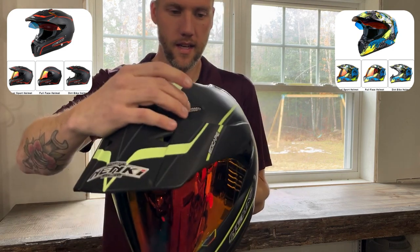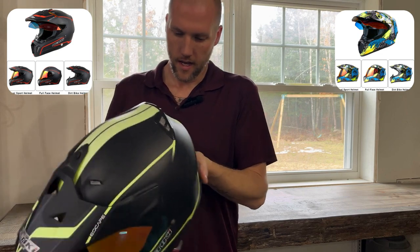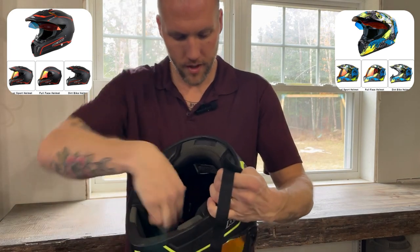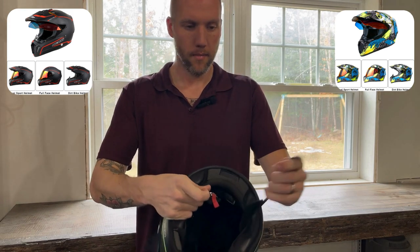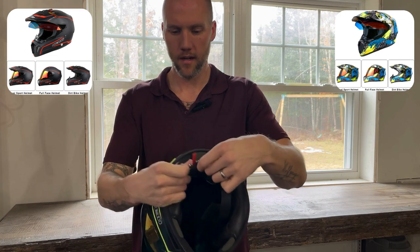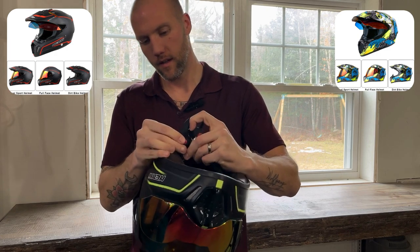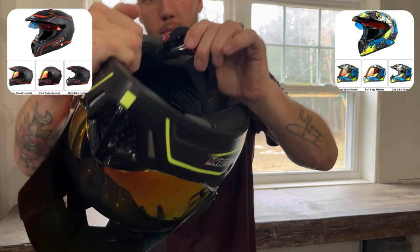Vents on the top that vent out the back here. This is a size large, actually DOT approved — that's important. Nice, soft, squishy foam inside. Your standard helmet buckle with a snap so that if the lead is long, it's not flapping in the wind. After you get it how you want it, you can snap it on there so that it's not flapping around in the breeze.